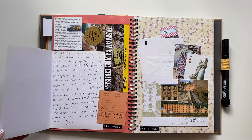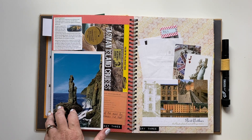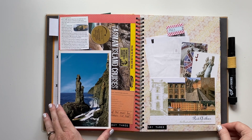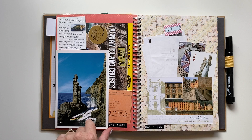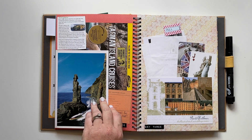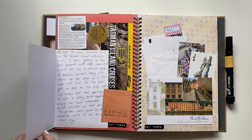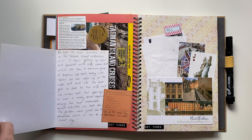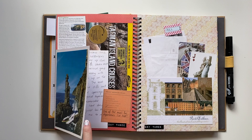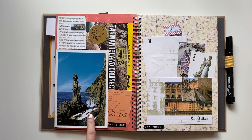On day three we went on a Tasman Island adventure cruise with Pentecost Wilderness Journeys — that was amazing. It was one of my favorite things we've done in Australia and I recommend it to everyone. This is a card we were actually given as part of our tour. I've added the details inside the card so it opens like a flip book. Then I've added in a few other little notes from the day as well.